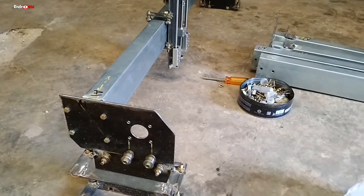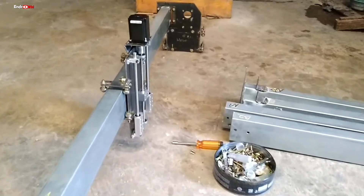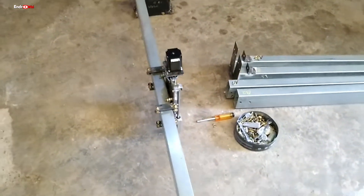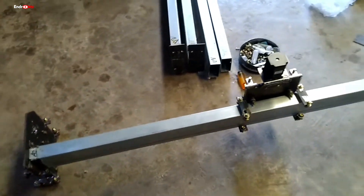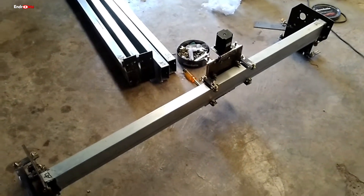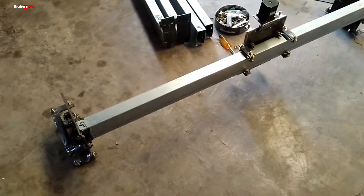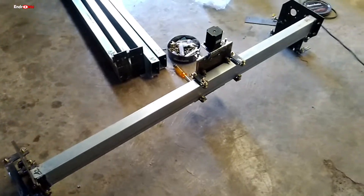Saya terlanjur nyemplung ke dunia CNC mania ini. Ini bisa untuk buat box speaker ya. CNC dengan biaya yang sangat murah sekali, tapi kita harus mengerti dulu murah itu dalam arti yang bagaimana.